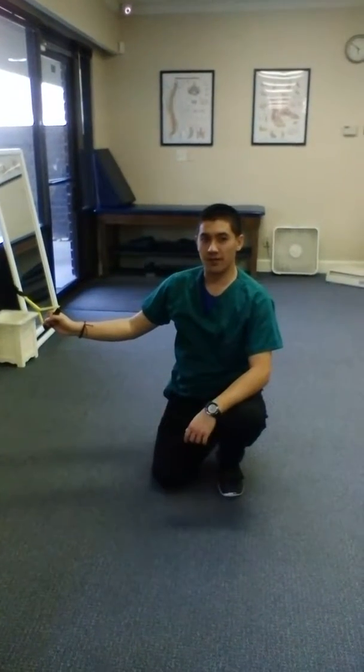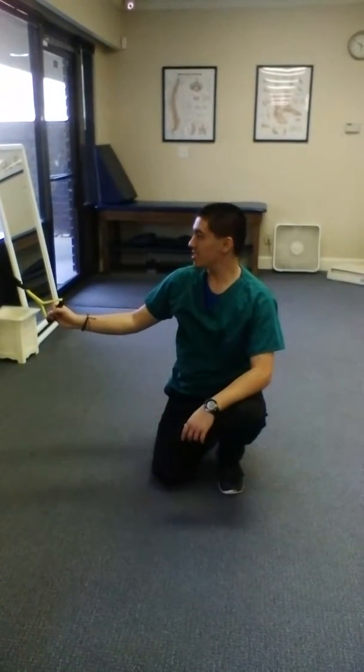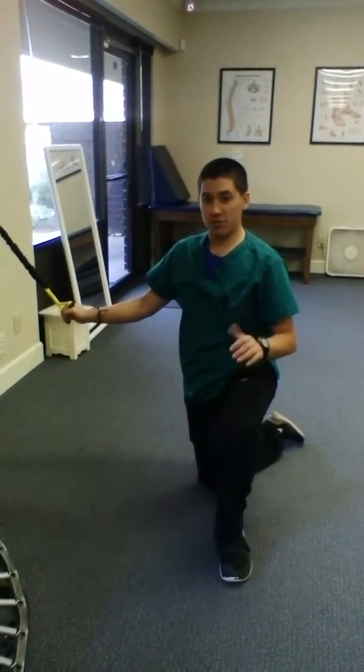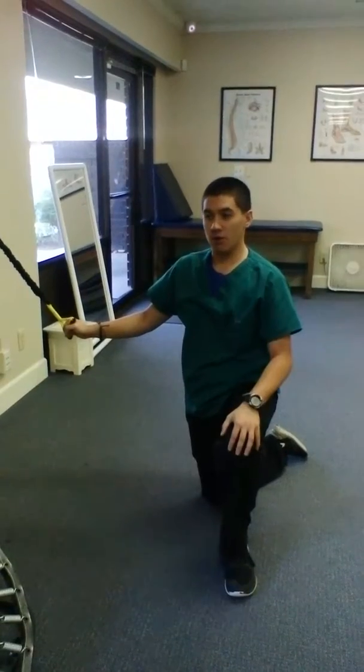Hello, I'm going to go over really quick how to do shoulder oscillations using a dip sport cord. I'm going to show you the progression, starting from kneeling and making it all the way up to standing.